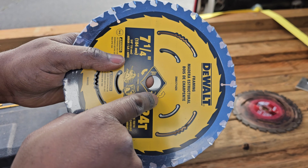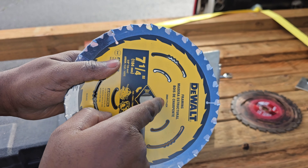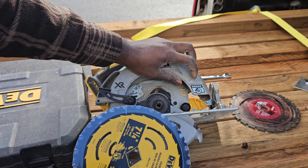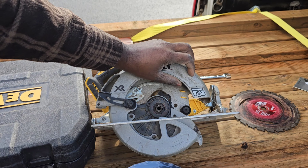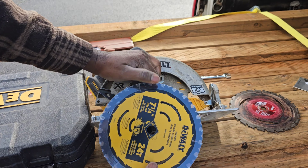The washer needs to be installed on the new blade as well. On the blade, there is an arrow showing which direction it rotates, and on the guard there is also an arrow indicating which direction the blade should rotate.